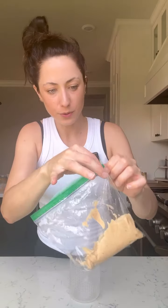Time for the pumpkin glaze. In this bowl I have three quarter cup powdered sugar, a little bit of pumpkin pie spice, one tablespoon of the pumpkin puree, and one to two tablespoons of heavy cream. Put it in a baggie, place the baggie in a cup, fold it over, and zip it up. Now you've got a little makeshift piping bag.